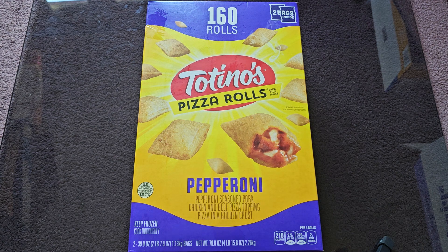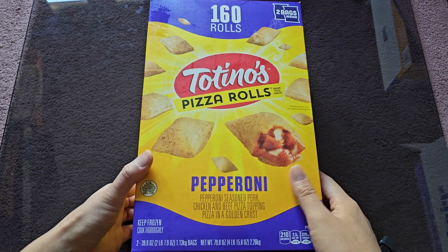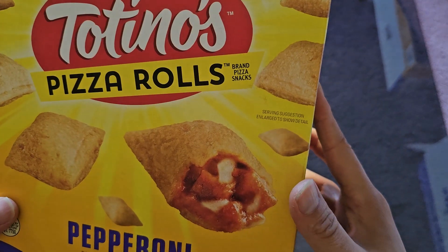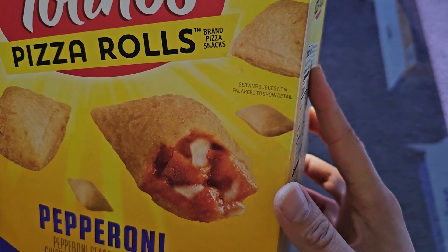This is going to be a Costco sale and review of these Totino's Pizza Rolls. Normal price $11.99, it was $3 off, so basically $9 for 160 rolls. There are two bags inside. These are Totino's Pizza Rolls brand pizza snacks.